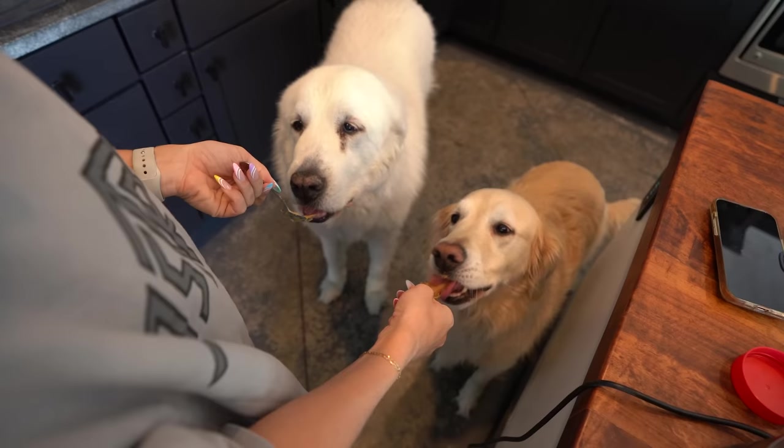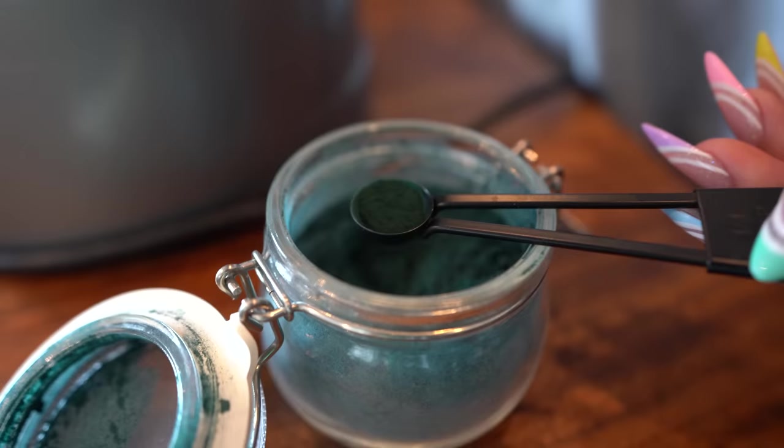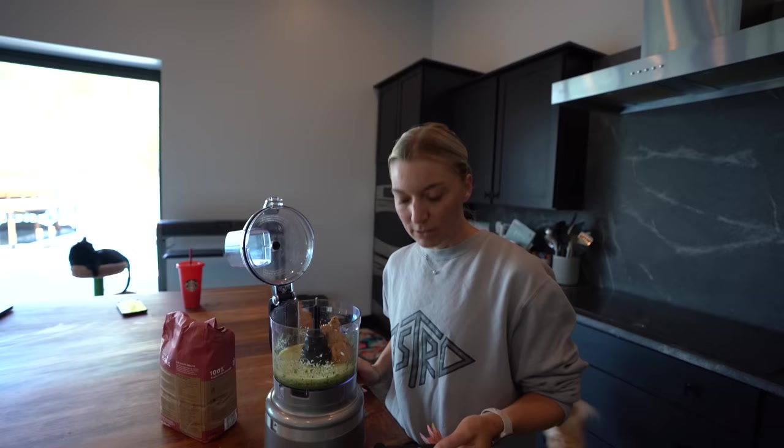If you have more than one pet, that means you probably have more than one sous chef. So I would suggest doling this out in two separate spoons — or three, or four, six, or ten — and make sure every sous chef gets a little tasty taste. Look at that peanut butter mustache he's working on!